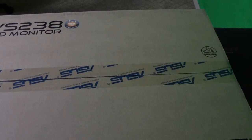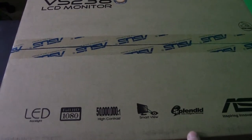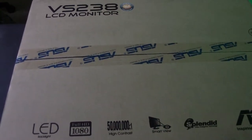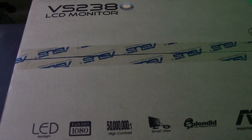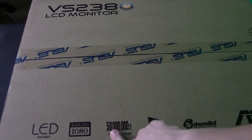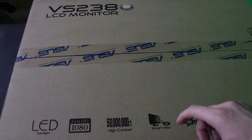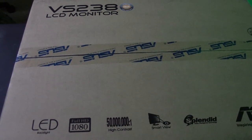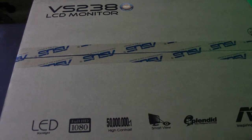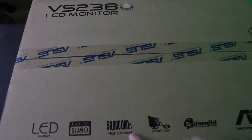We are back, and we are going to look at the Asus box here. Let me go ahead and read you guys what's on the box. So here in the bottom corner it says LED. Here it says full 1080p — this is a full 1080p monitor. And then it says 50 million to one, so it's a high contrast ratio. Of course, it's using the backlight because it's an LED — it changes the backlight in order to get that high contrast.